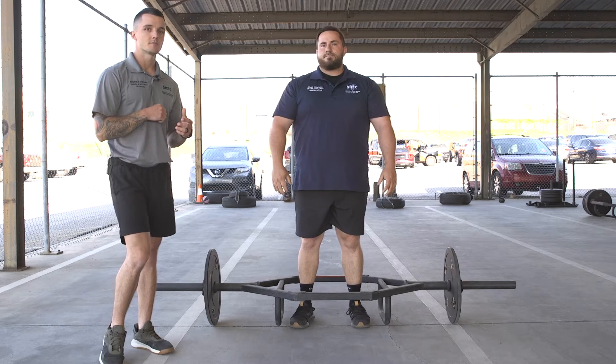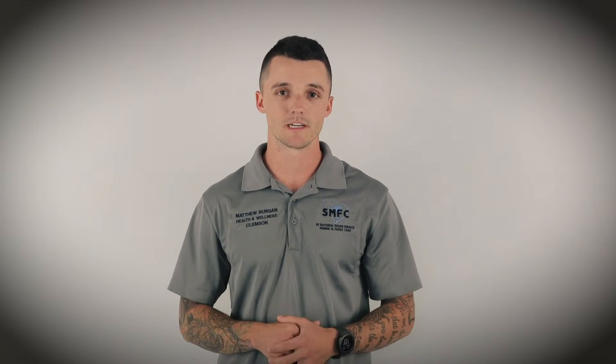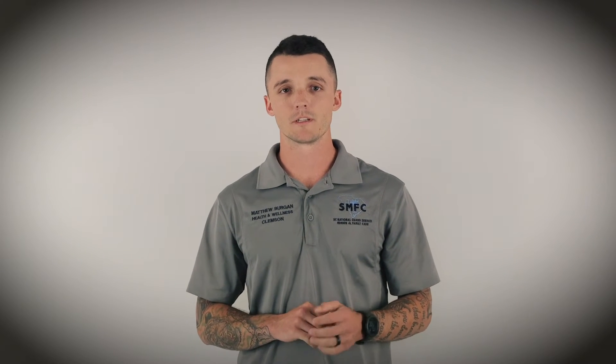Welcome to this week's trainer hot tip. A couple of things to make these movements easier when you're training for the ACFT or any individual event: on each movement, especially compound movements like the deadlift or squat, brace your core. Take a big deep breath, brace your core before the movement — it makes each rep easier, smoother, safer, and a little bit more powerful.